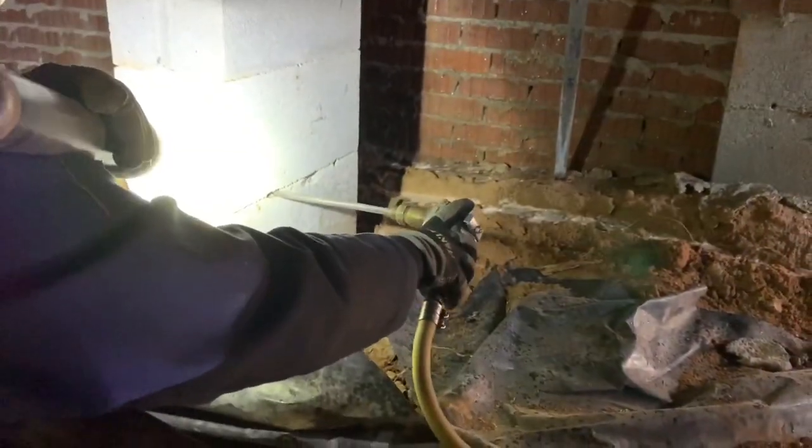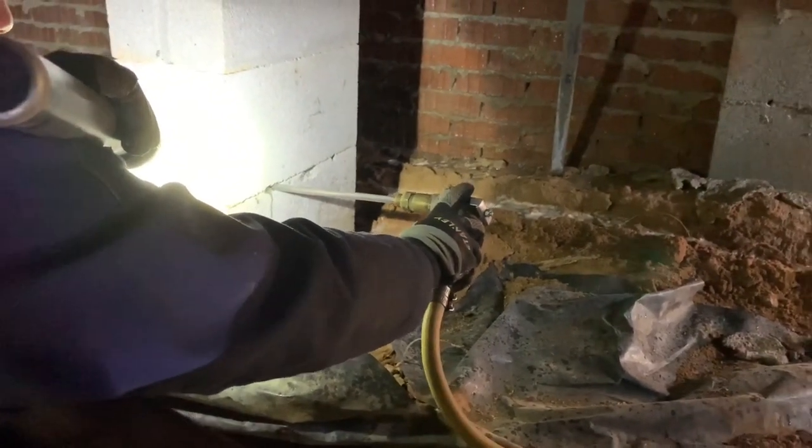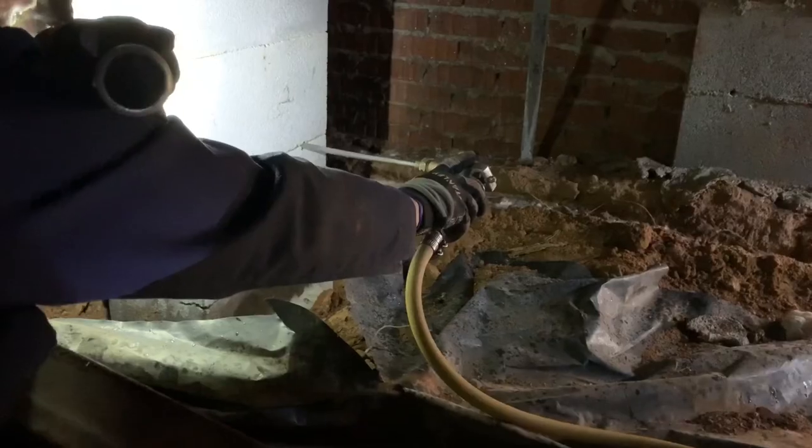You always want to get that dirt right at the foundation wall saturated as well. This is how we're injecting chemical into the masonry blocks. We do the same thing in the concrete floor of the garage whenever we drill that — we've got to get chemical inside there too.